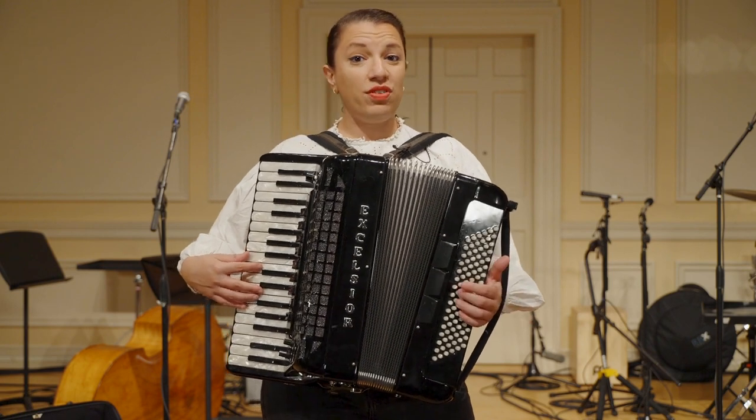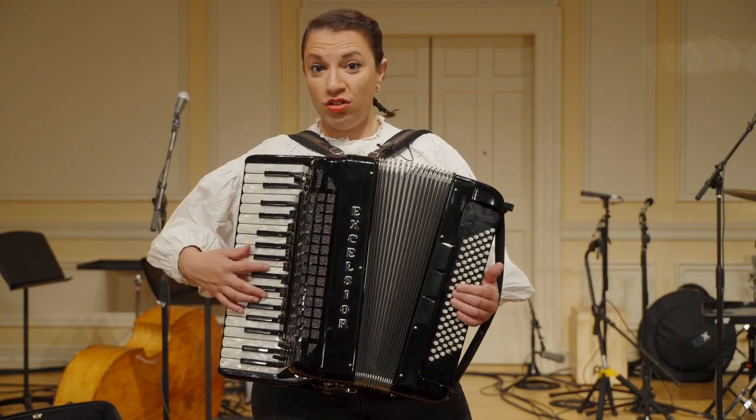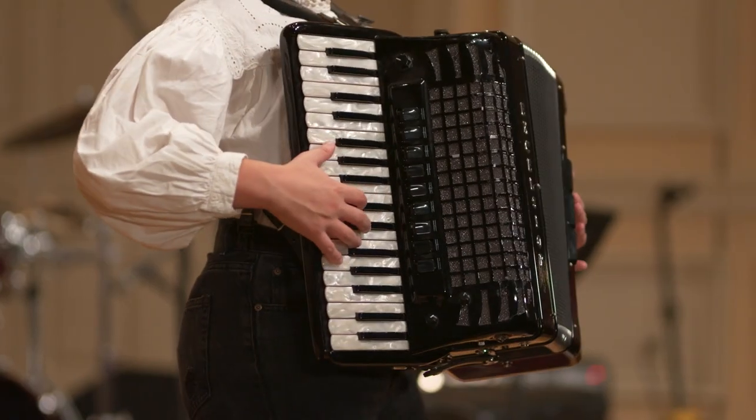There are different types of accordions. This one is called a piano accordion because it has a piano keyboard. On the right side, I can play melodies like this one.